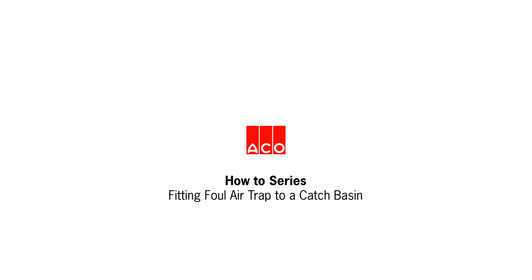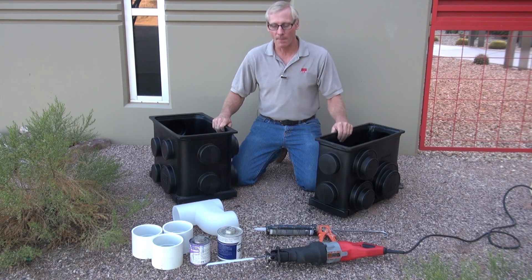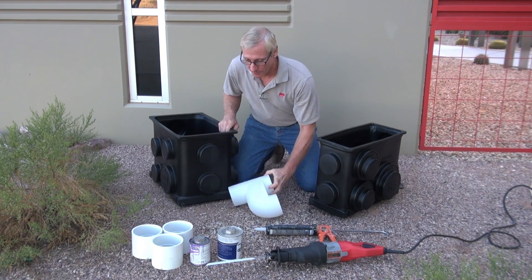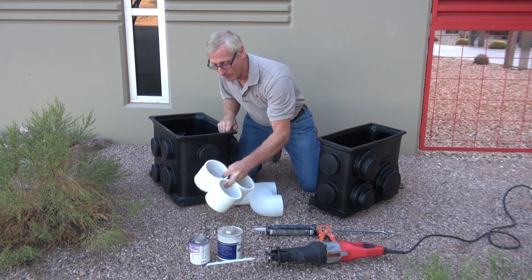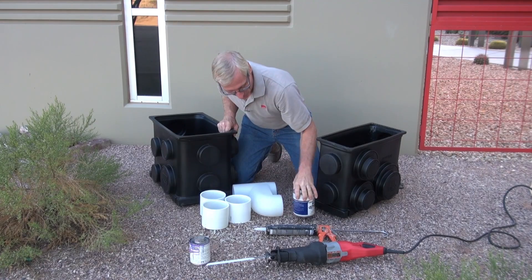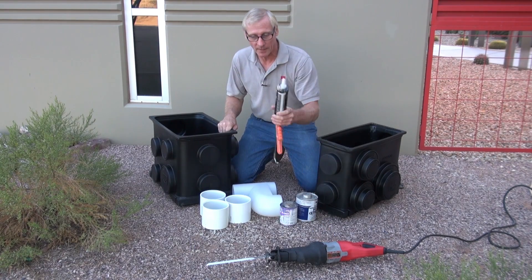Today I'm going to show you how to install the foul air trap on the polyethylene catch basin. What we're going to need for this project is the 900 or the 600 catch basin, foul air trap, PVC four inch fittings, glue, and adhesive.